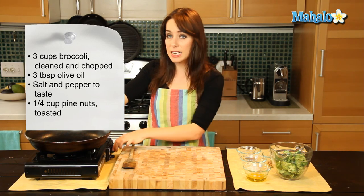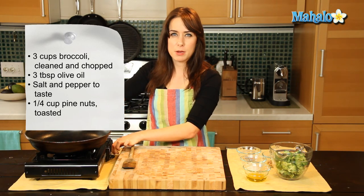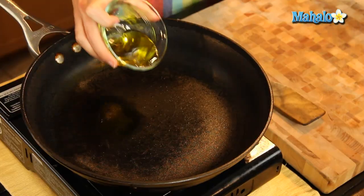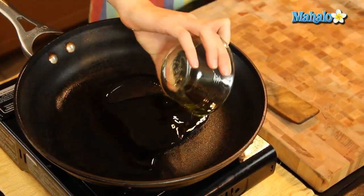In my skillet already here, it's getting nice and warm — I have it at about medium heat. And I'm going to add my oil in right now. I'm not going to get too close because it might bubble up on me. Okay, we're good so far.